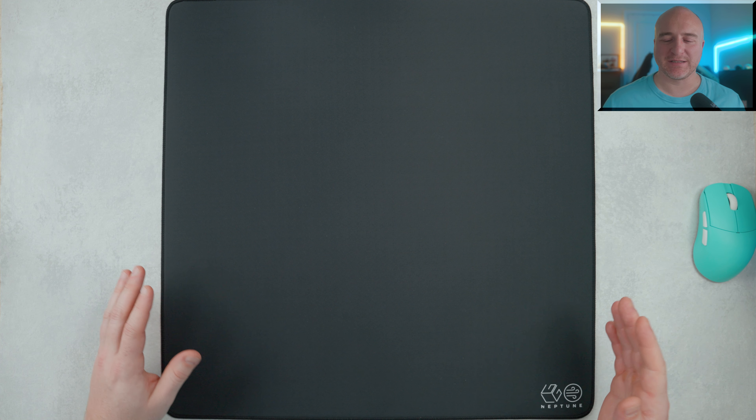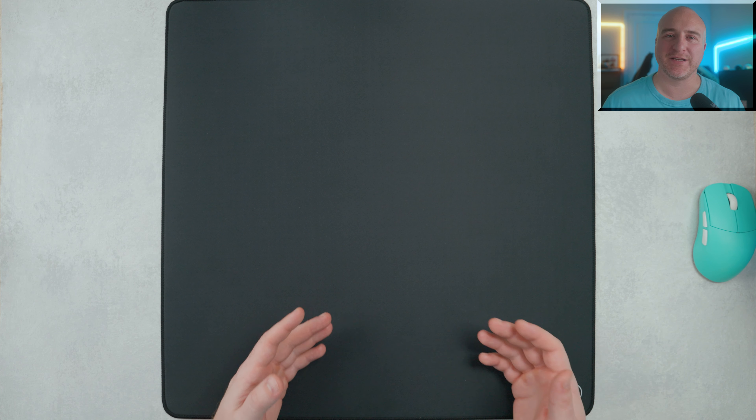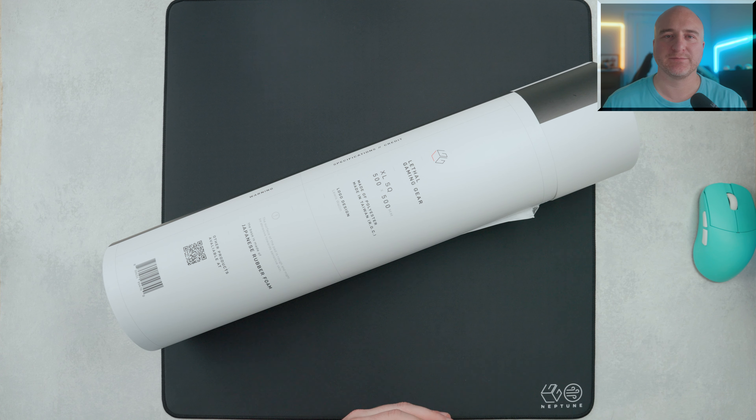What's up guys, my name is Liam, and today we're going to be taking a look at the Lethal Gaming Gear Neptune. This is a new speedpad that they've had in development for quite some time now, as they've been working to perfect it. How's it turned out, and most importantly, is it going to be the perfect gaming speedpad for you? Let's check it out.